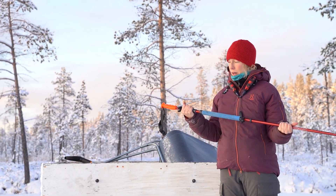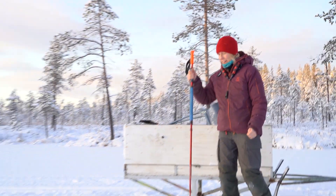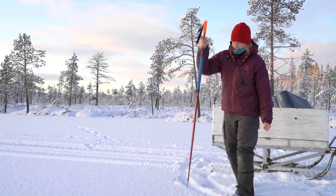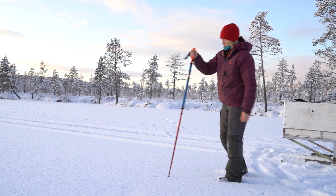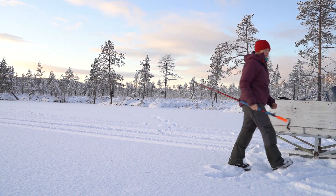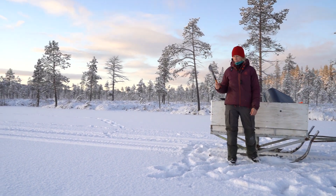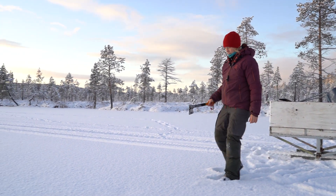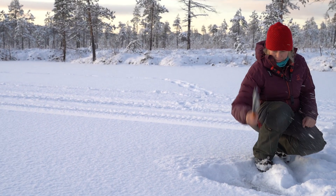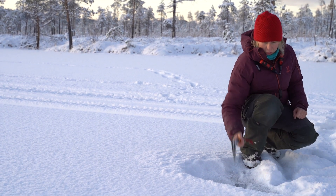Then we have the ice stick, or ice pick — I don't know what it's called. It's used to check the ice while you're walking. But to be really sure how thick the ice is, we use an axe. And then you can hear the ice from the snow — pretty thick.